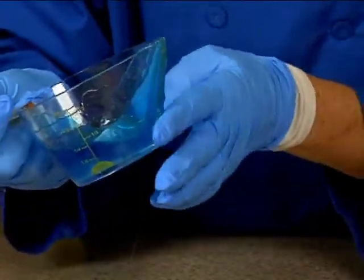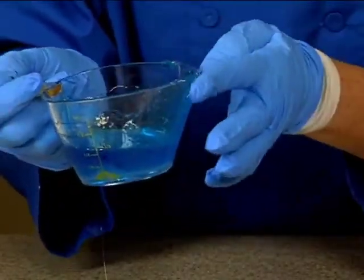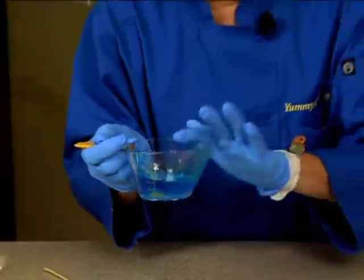This is actually already stiffening up a little bit — it's already cooling off. So I'm going to pop it back in the microwave just for a few more seconds.